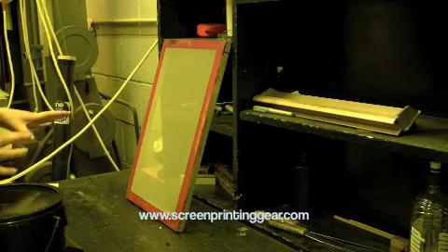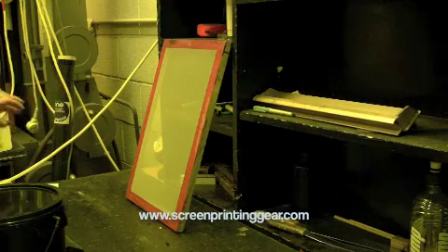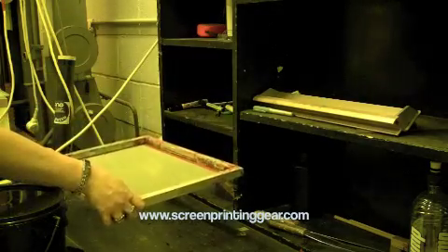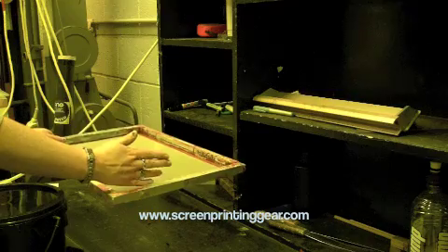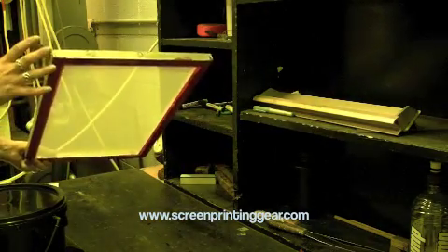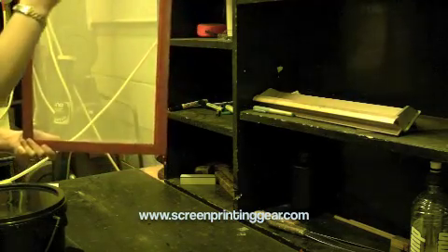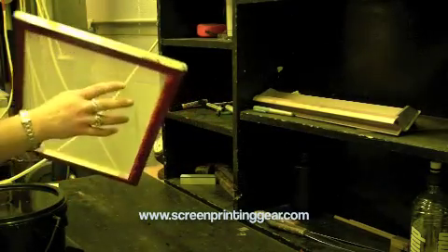Our screen is now dry and we're ready to coat it with emulsion. There are two sides to a screen: the print side, which is the side we put down when we print, and the squeegee side, which is the side we run our squeegee over. It's a good idea to use these terms because 'top and bottom' or 'back and front' mean different things to different people.